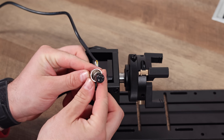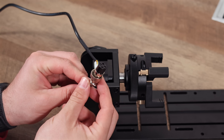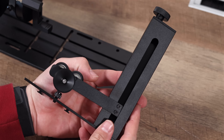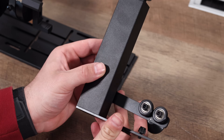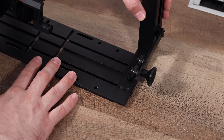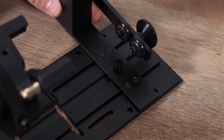Similar to the sheet holder, the rest of the rotary is built really well. The plate on the R5 allows you to position a wide range of tumblers by sliding it left and right and mounting it down with a few screws. The R5 also ships with an end stock, which helps support larger tumblers, bottles, or even spherical objects like ornaments and baseballs.